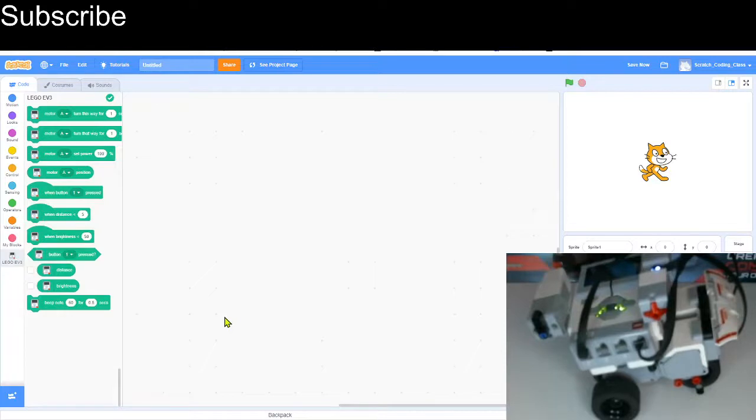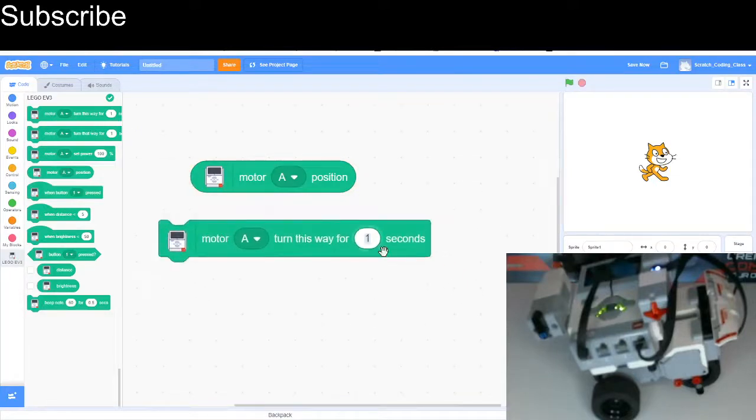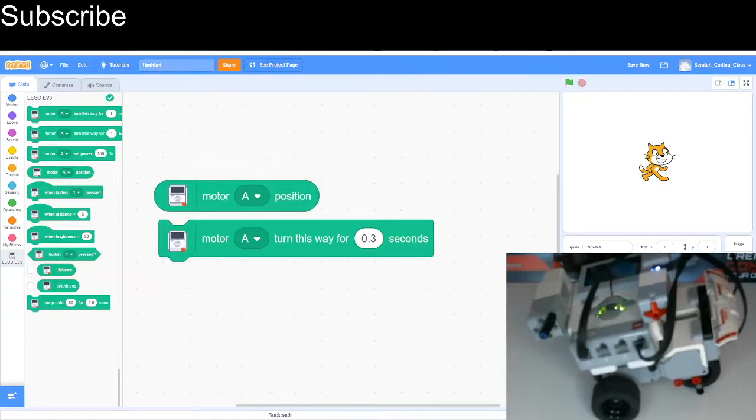What I'm really interested in today is the rotation sensor. Basically, inside the motor there's a built-in sensor that detects how many degrees the motor has turned — 360 degrees equals one full rotation. We can use this block to read the position; it's currently at 3. If I turn it for 0.3 seconds the position should be greater than 3 — and it is, it's 205. If I turn again it goes back up to 43, because once you reach 359 degrees it goes back to 0 to start a new circle.